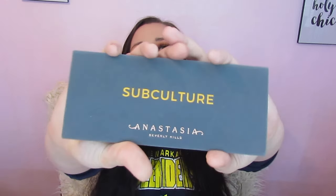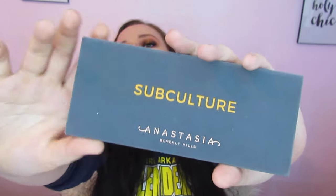Today basically what we decided to do was just create a look with the Subculture palette. We both had it and neither of us had used it in a while, so we just decided that we would dig right into it and see what we could come up with.